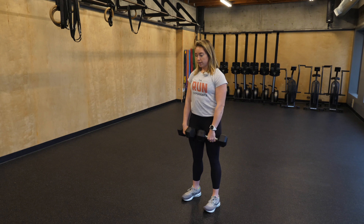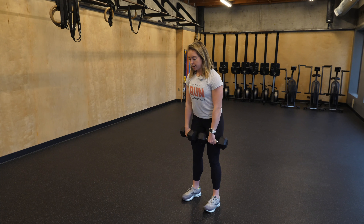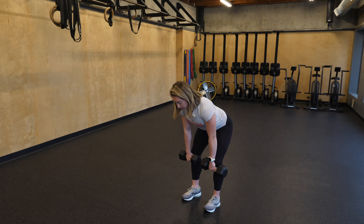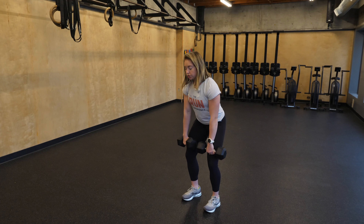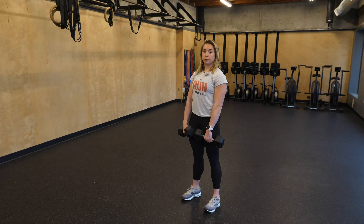Chin is gonna remain neutral, so it's always in line with the spine. I'm gonna stick my hips back, keeping mostly straight legs but slightly bending the knees to give myself a little room there. I'm gonna hinge from the hips, sliding those dumbbells down until I get about mid-shin. Chin again is just in line with the spine. From here, pushing those hips forward, I'm gonna stand up and squeeze the butt.